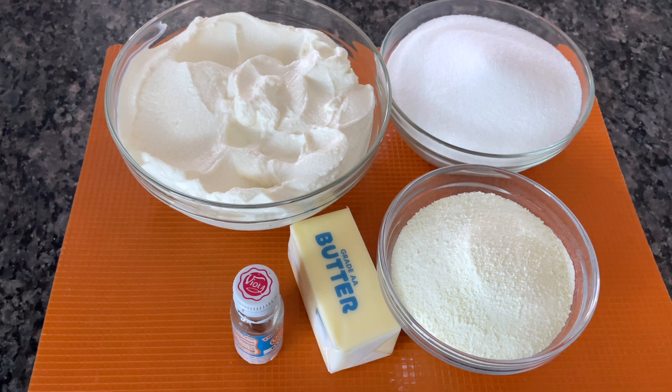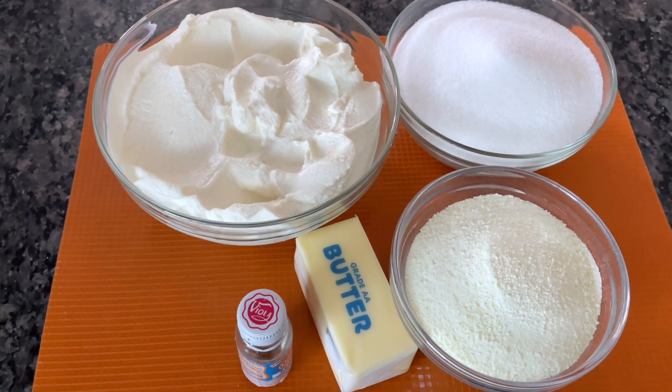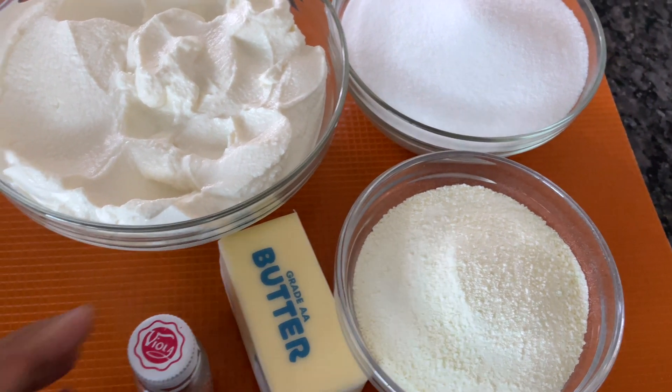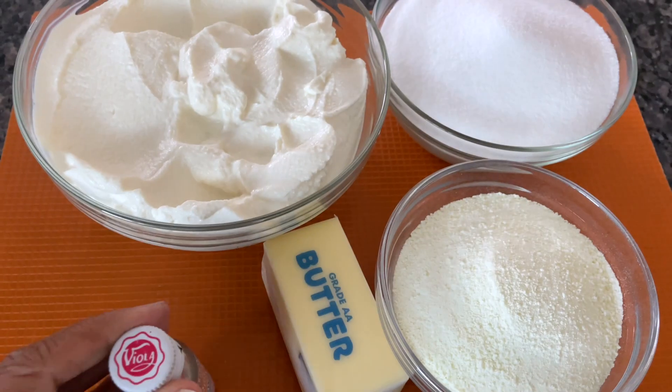Today I'm sharing my recipe for milk cake, a classic dessert made with very few ingredients: ricotta cheese, sugar, powdered milk, unsalted butter, and Kevra essence for flavor. That's it. That's all you need.